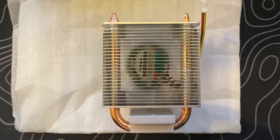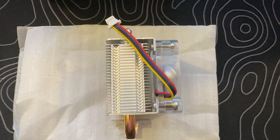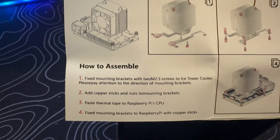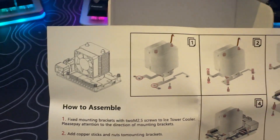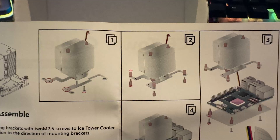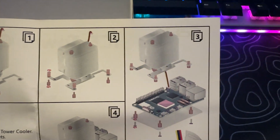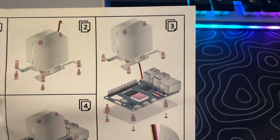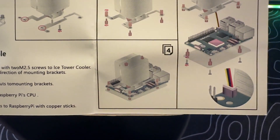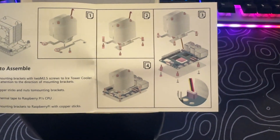The 5-volt RGB fan draws heat away and dissipates it from the Raspberry Pi 5. The assembly of the Ice Tower Cooler involves a straightforward four-step process clearly detailed in the installation instructions: 1. Mount the brackets to the Ice Tower with the two 2.5 millimeter screws. 2. Mount the standoffs to mounting brackets as indicated. 3. Add the pink thermal pad to the CPU and connect the power plug connector to the socket on the Raspberry Pi. And lastly, 4. Fix mounting brackets to the Raspberry Pi.